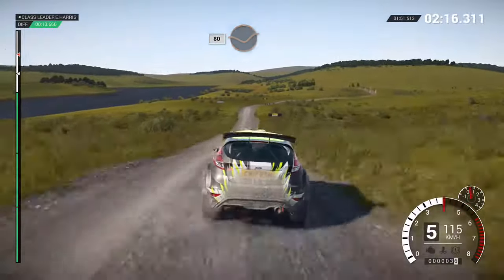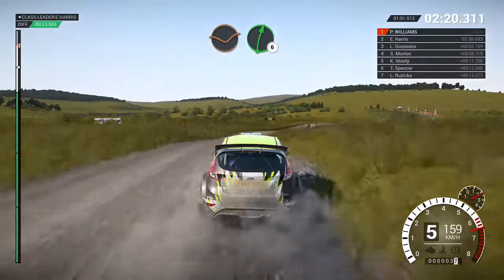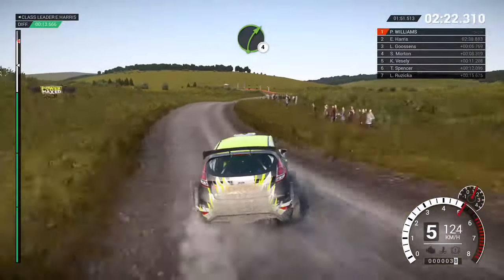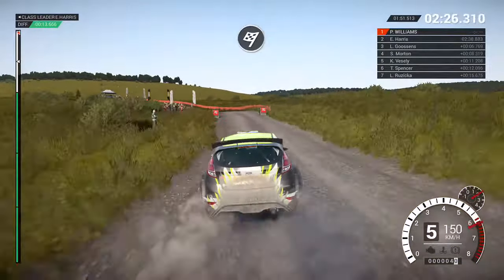83, dip, keep mid-low jump, 100, crest, dip, right 6, right 4 forward crest, dip, keep mid-low crest, left 6, dip, forward finish, into stop.